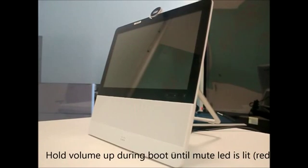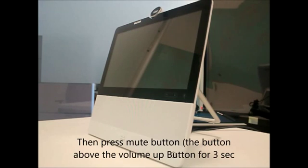In this video, I am going to show you how to factory reset a DX7C endpoint. Hold down the volume up key as soon as you see the mute button flashing during the boot process, until the mute button turns solid red. Then press the mute button for 3 seconds — you will see the mute button flashing again.